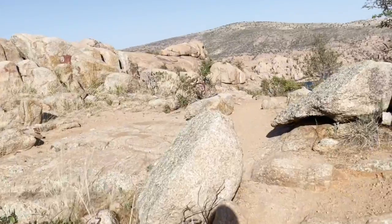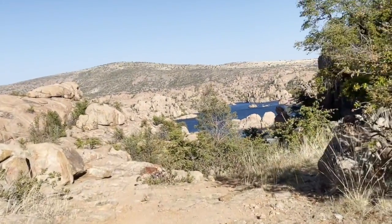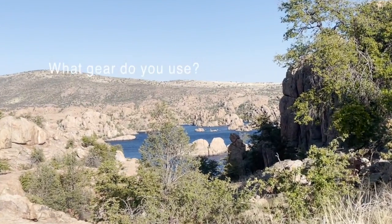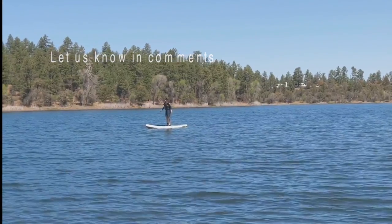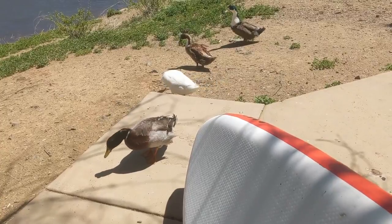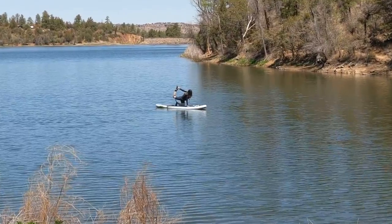I've been using a suspension trainer since 2009 — outdoors, indoors in my home, in the gym, and also while traveling, in hotel rooms, in hotel gyms, and especially now that we have an RV, I'm going to be taking it on pretty much every trip. It is one of the most versatile pieces of fitness gear that can really target all your fitness components and all your fitness goals.